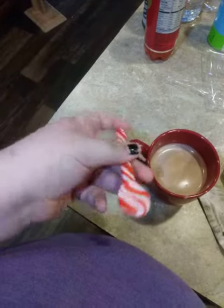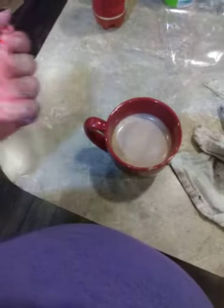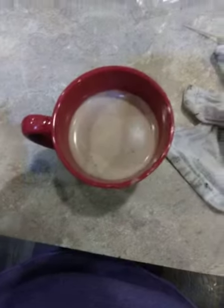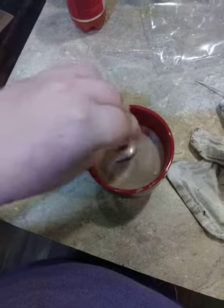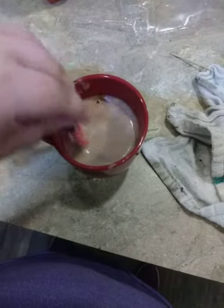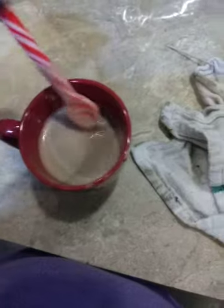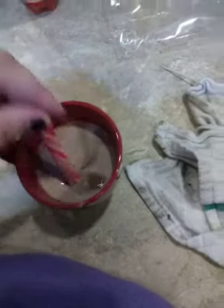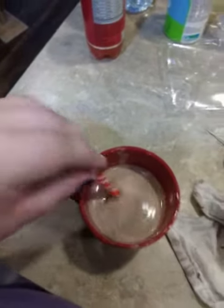Okay, so I got these peppermint spoon thingies and I made a cup of hot cocoa to put them in, so let's give it a try. Ooh, that looks yummy. That's yummy.